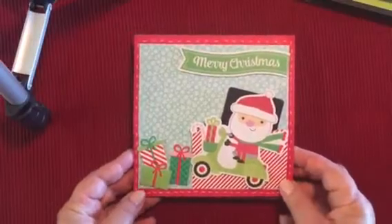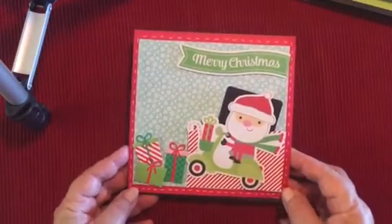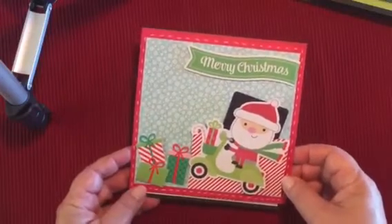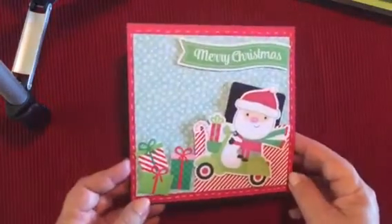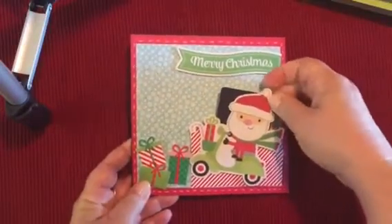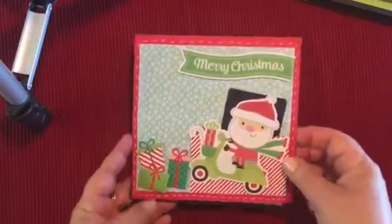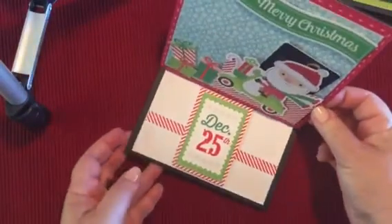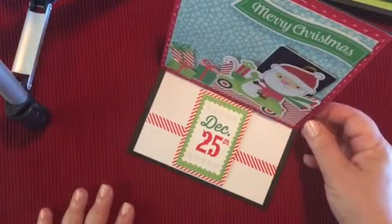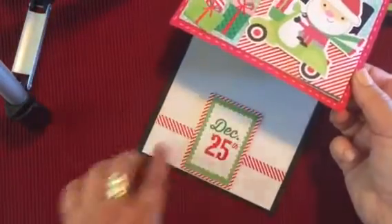My fourth card goes back to that Doodlebug collection, the Here Comes Santa. This is another easel card. The gift card is tucked away right back here, and it opens up like that. There's space here to write your message, or on the inside.